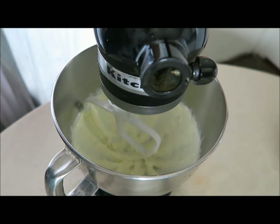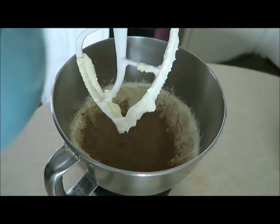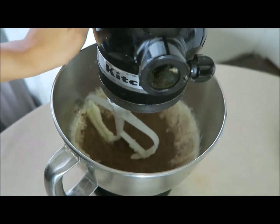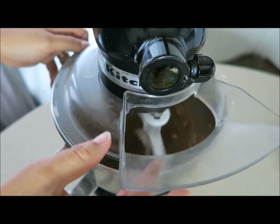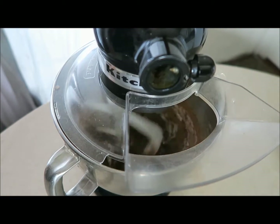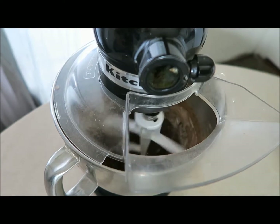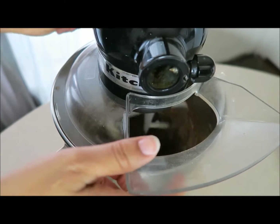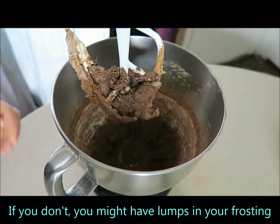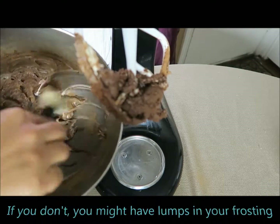The next thing you're going to do is add your cocoa powder — slowly add it in so it doesn't blow up in your face. Whip it until everything is incorporated, starting off slow. Let it mix for about two minutes, then stop and wipe the sides to make sure you get everything down there.